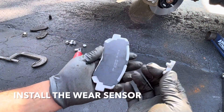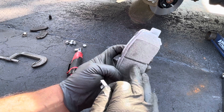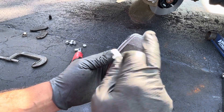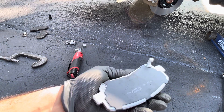These pads came with wear sensors. They usually come already attached, but these you have to attach yourself, so you have to figure out where to put them. They go on the inside pad, on the leading edge. So if the wheel is turning this way, you need to put them on top. See this little part here — that's where you're going to attach them, just like that.